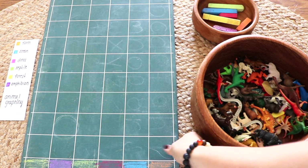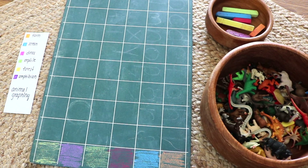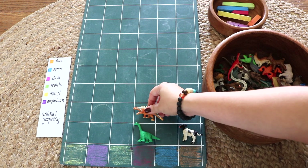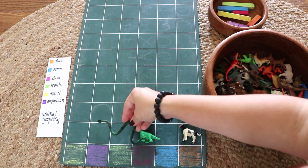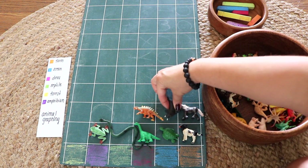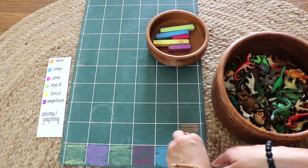The next invitation is to graph. We use this chalkboard a ton — it's double-sided, lined on one side for handwriting and graphed on the other for math. I've made a key for NOAA to sort and graph a bowl of animal figures. This could be done with all sorts of loose parts — leaves, twigs, rocks, toys — basically anything you have around the house. NOAA can fill in graph squares with chalk, use the animals directly, or both.